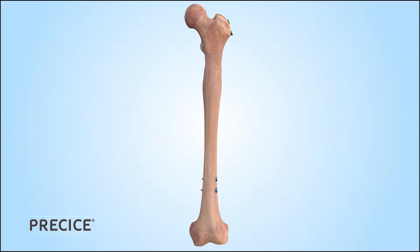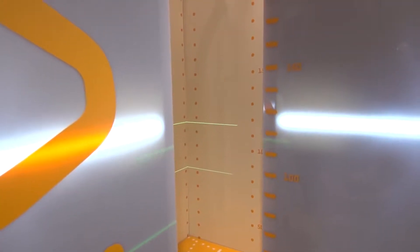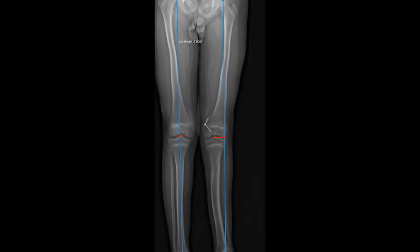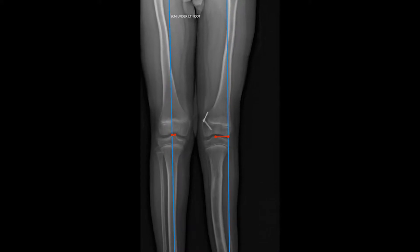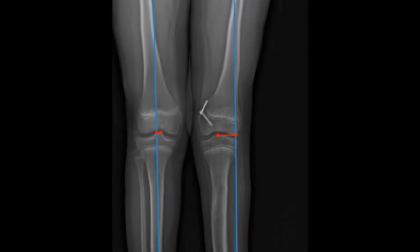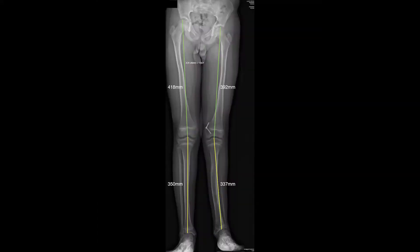One of the most important aspects of this operation is preoperative planning. Standing full-length AP and lateral lower extremity x-rays are taken on our EOS scanner. If there is any abnormality in the mechanical axis deviation, also known as the MAD, then joint line orientation angles are checked to localize the deformities that may need to be addressed in the operation. The length of each femur as well as the length of each tibia is measured.